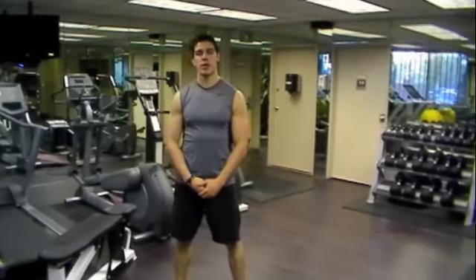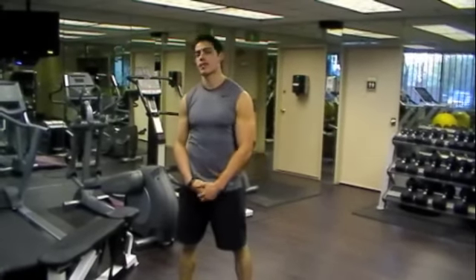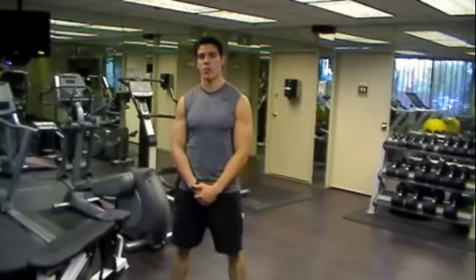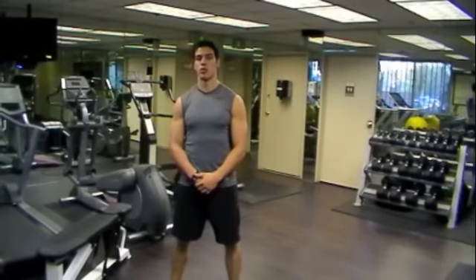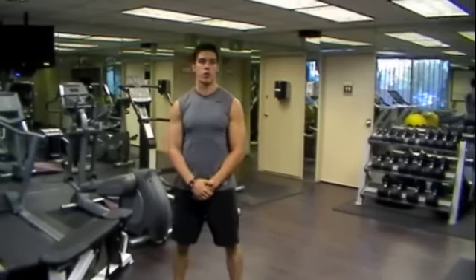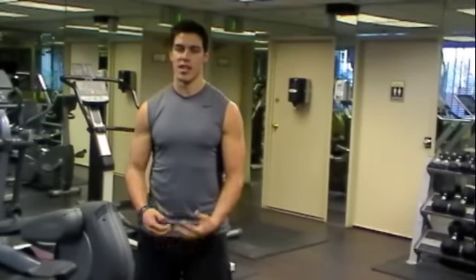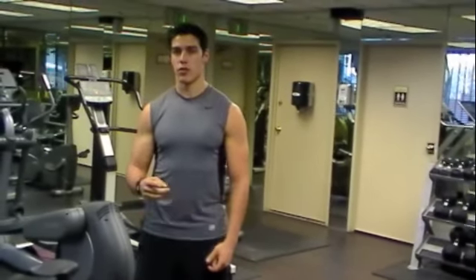How are you doing everybody? This is Adam Farino and I'm here to challenge your upper body today. We have a push-up test that's going to challenge our upper body strength. I'm looking to do 30 or more push-ups. If we can do 30 or more, we're doing excellent and we'll just keep doing what we've been doing. If not, I'm going to switch things up.